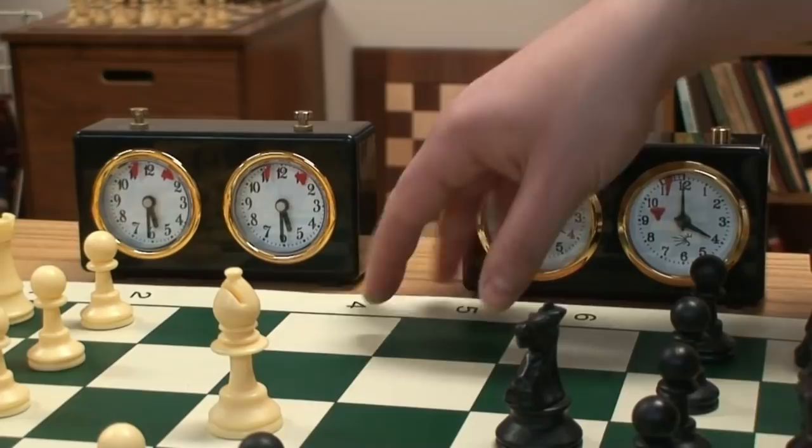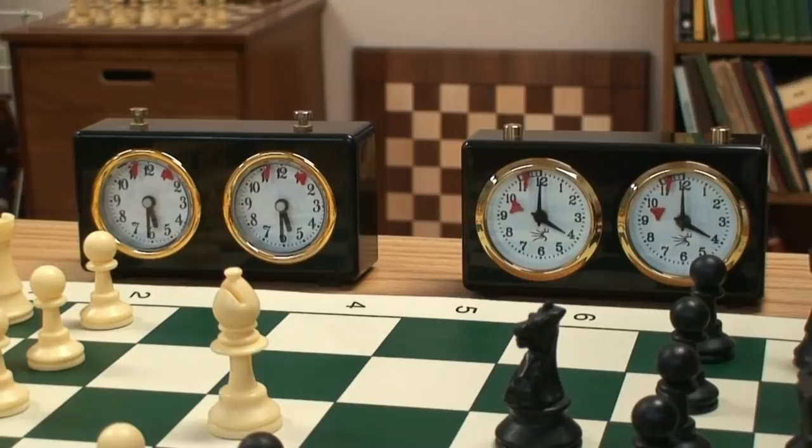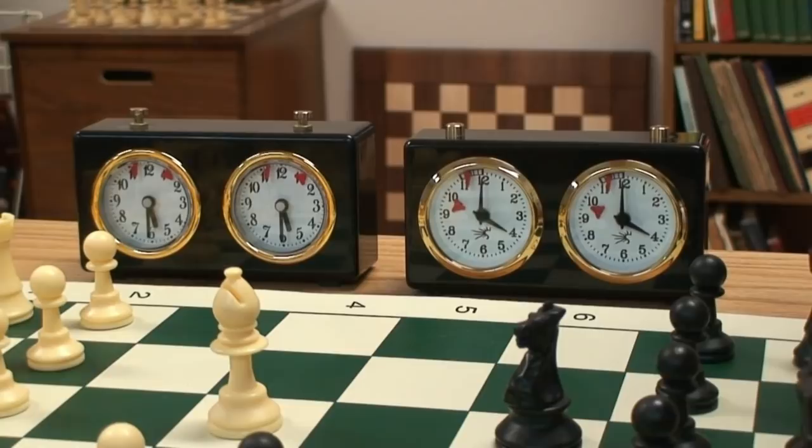So enjoy your chess — now you understand how a chess clock works and how to use it. It's a basic operation.